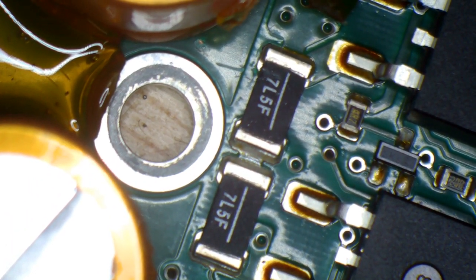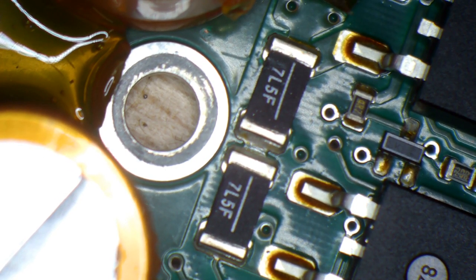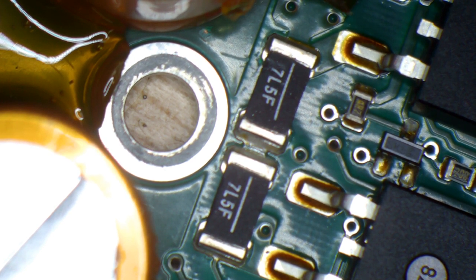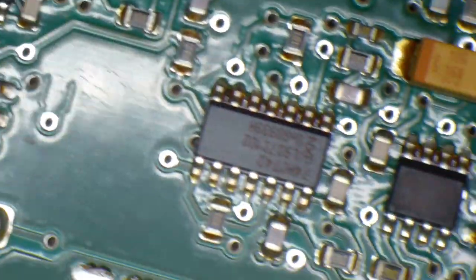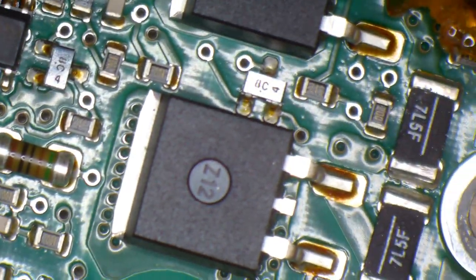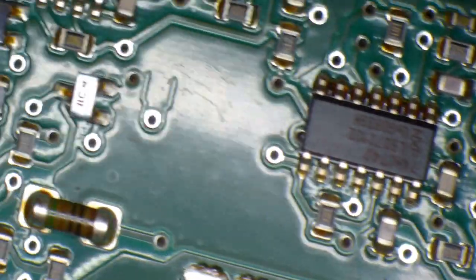Those are the resistors that typically go bad. I drilled down real tight on this — I didn't see any cracking on this side of the board. There are two resistors on that side and two on this side, and I didn't see anything on that side of the board of concern. However, that's not the story on the other side.